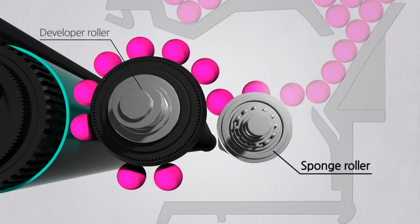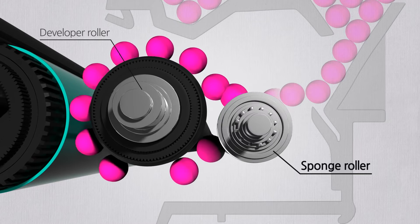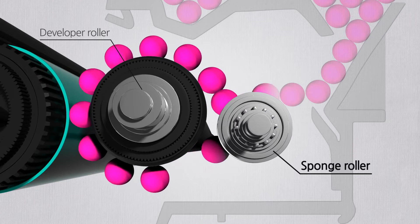Next to the developer roller lies a sponge roller. The sponge roller provides toner to the developer roller and cleans up toner that is not delivered to the drum.